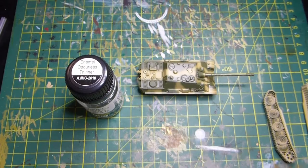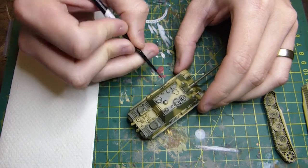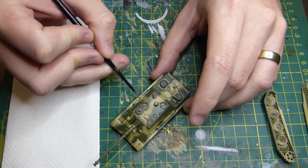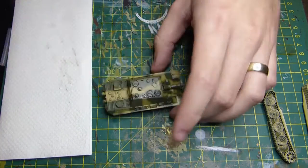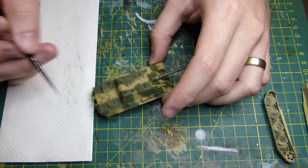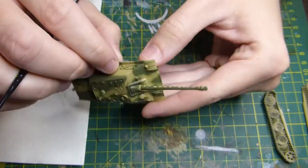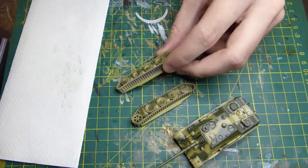Now it's the cleanup stage. I've let the enamel wash dry — enamel thinners take a while, so give it at least a good couple of hours. Then I go along with odorless thinners, dipping my brush and just cleaning up anywhere there's been a bit of excess. This is also a good opportunity to push any stray wash to where you want it. As you can see when I dry my brush on kitchen towel, there's hardly any wash coming off — the pin wash method is a lot better than soaking the whole model.